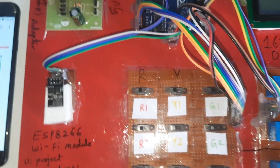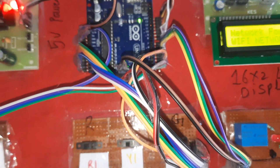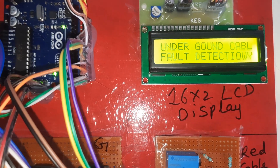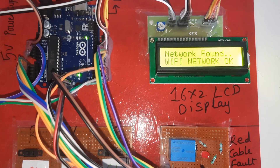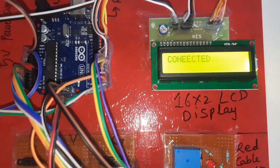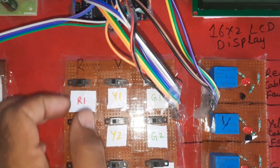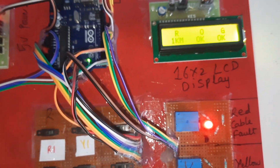Now everything is okay. Mobile hotspot is on. I'm going to access the website. Resetting the system now — it shows 'underground cable fault detection', connecting... network found. The ESP8266 Wi-Fi module is in station mode. Red okay, yellow okay, green okay — all cables are currently okay. Now simulating a fault at one kilometer — the one-kilometer LED should turn on.